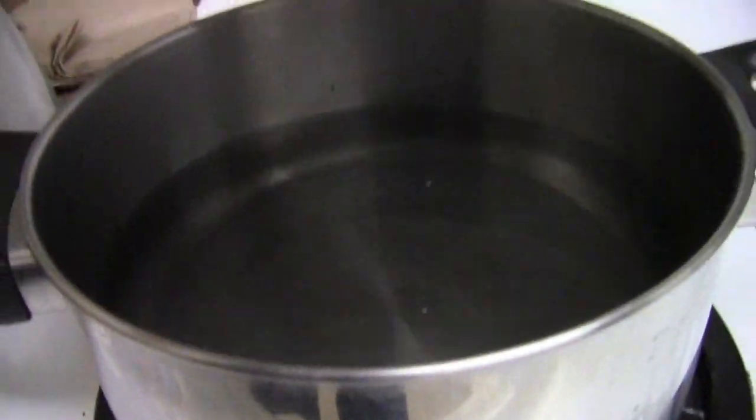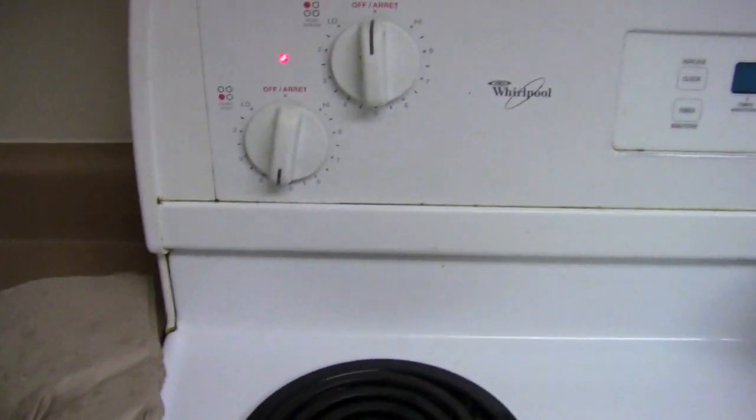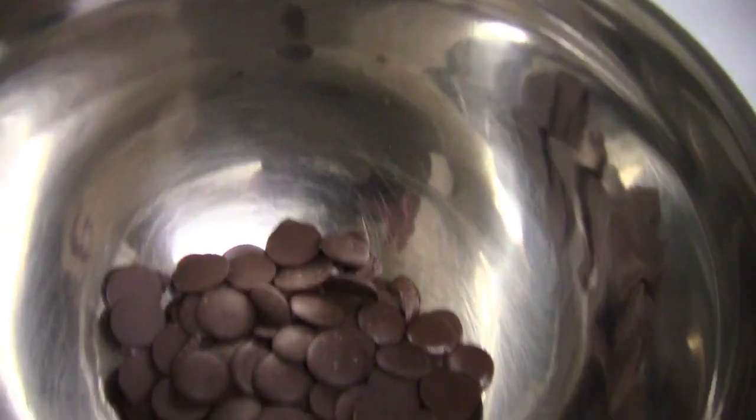Almost time to take the balls out of the freezer, but first I'm gonna start with my chocolate. This is a double boiler — you can use a microwave as well but I don't own one, so this is how I do it. I'm gonna put in a little bit of oil in the chocolate to give it a nice shine and sheen instead of a dull look — that's my little tip of the day. Turn the heat on medium high and stir the chocolate around. The chocolate's all ready, nice and melted, so it's time to take the balls out of the freezer — they should be nice and firm now.